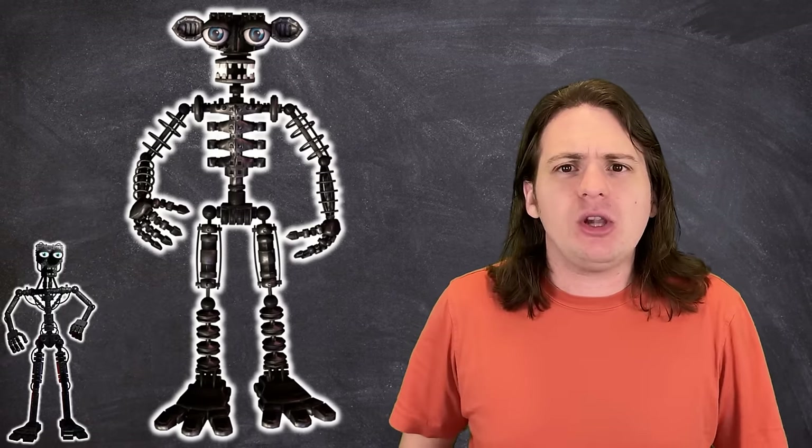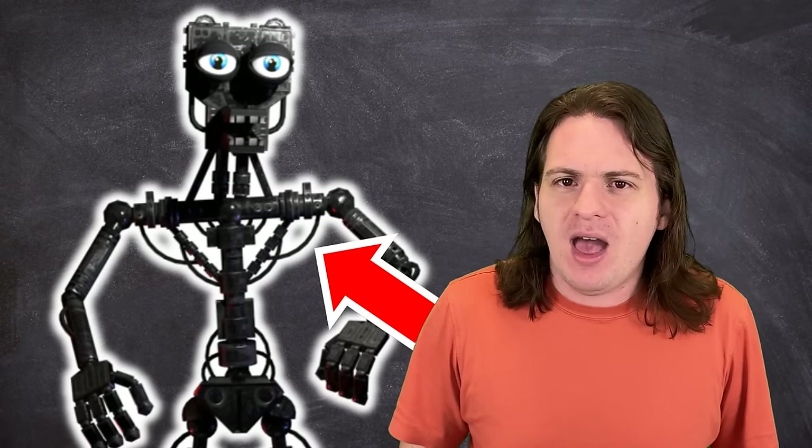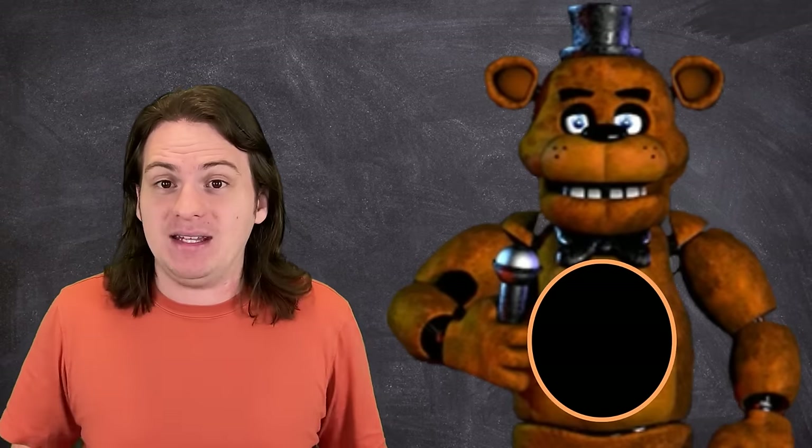Looking at the FNAF endoskeletons, we see a whole lot of nothing. The bones are narrow — so narrow that in the O2 model, they had to include hollow rings to be able to attach the actual shells. While there are some parts that resemble pneumatic hoses, the actual actuators are completely absent, along with any sort of air tank. Of course, there is the possibility that the endoskeletons we see in-game are incomplete, and the ones inside the actual animatronics have a lot more going on. But we do know, thanks to the lore, that Freddy and the gang are supposed to be largely hollow and, as a result, probably deceptively light. A real animatronic of the era typically weighed around 200 pounds. With just how much smaller the FNAF endoskeletons are, there's a very real possibility that you could pick one up.